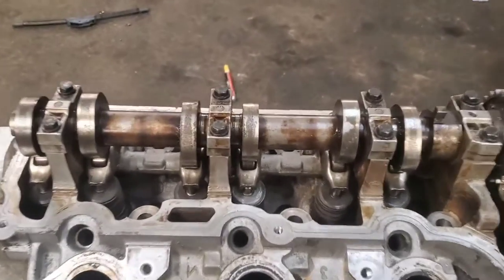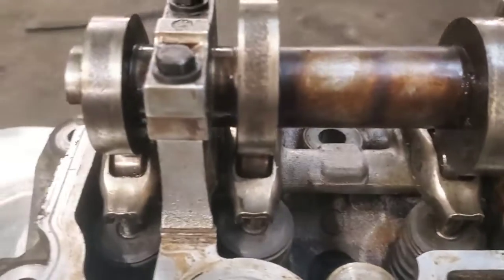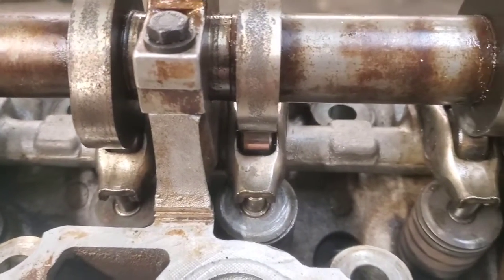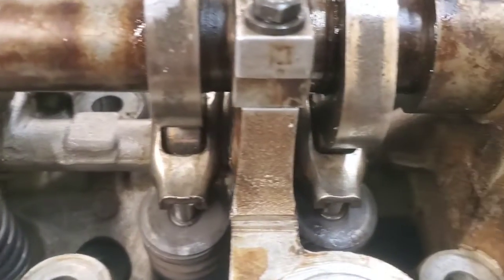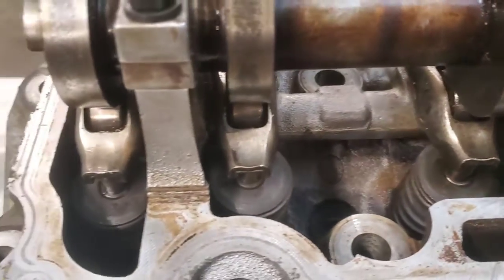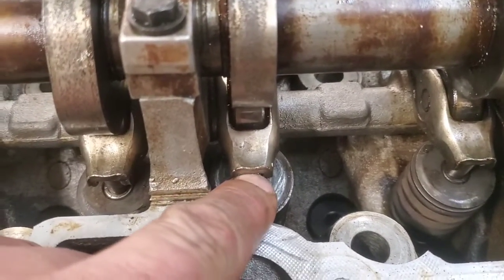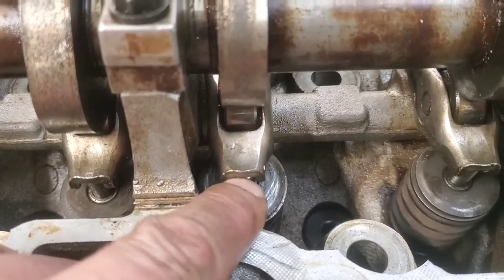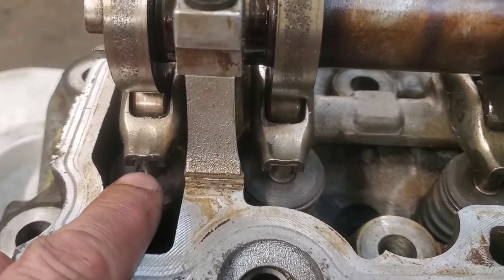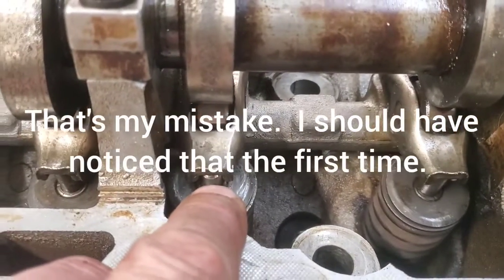Okay, we got the camshaft back in with the roller back in where it needs to go. We're gonna look at each one of these - remember this one right here is our problem one. See how this valve stem is sticking out so much farther than any of these other ones? Most likely that valve is bent.